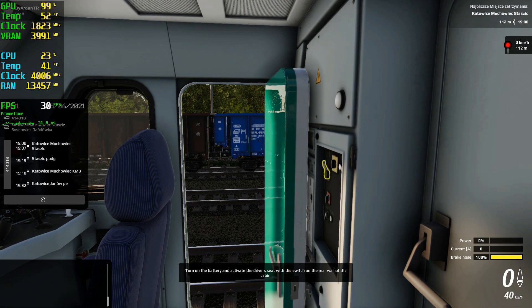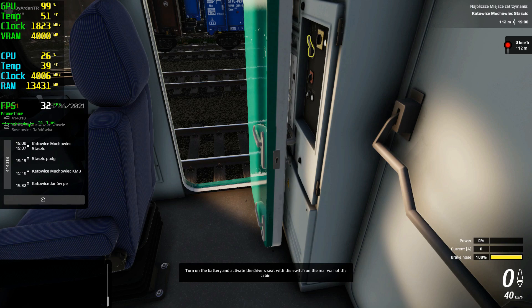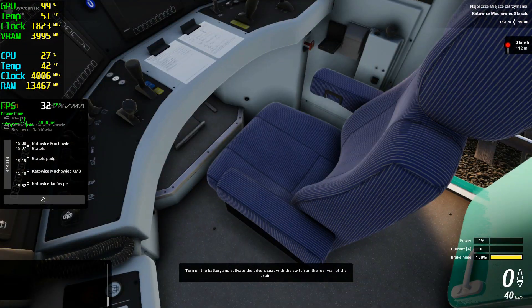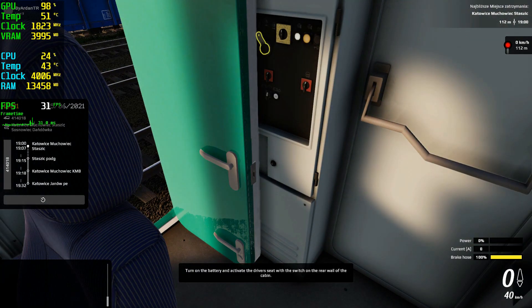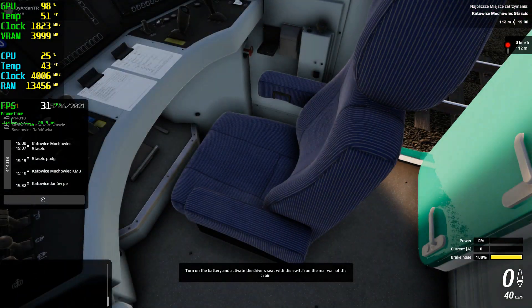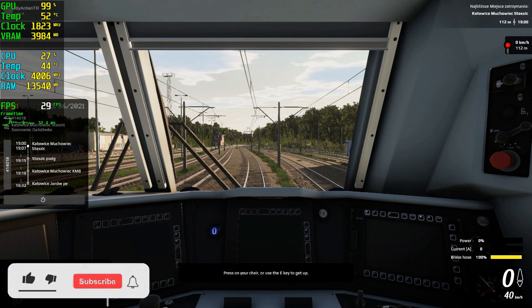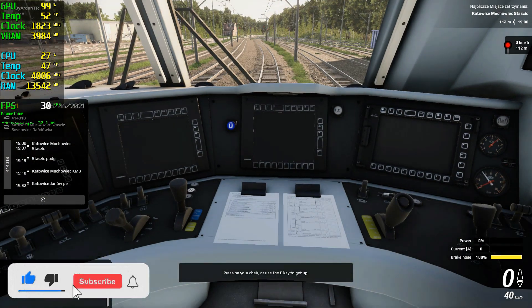Turn on the battery and activate the driver's seat with a switch on the rear wall of the cabin. Press on your chair or use the E key to get up.